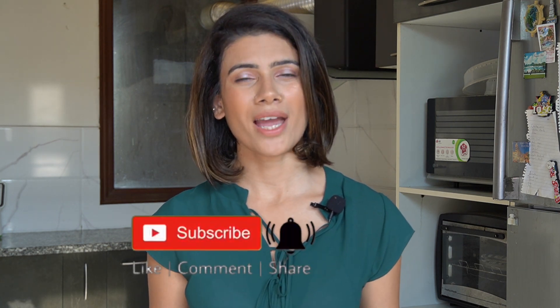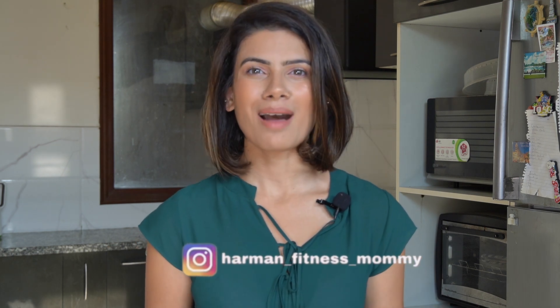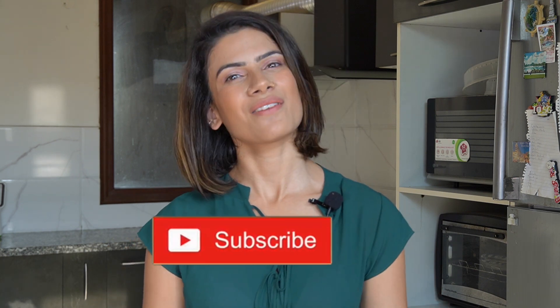Hey guys, I hope you enjoyed the video. Don't forget to subscribe to my YouTube channel and hit the bell icon. You can also follow me on Instagram for more insight into my weight loss journey and more tips and tricks for postpartum weight loss. Bye, thank you for watching and hope you guys have a good weekend.